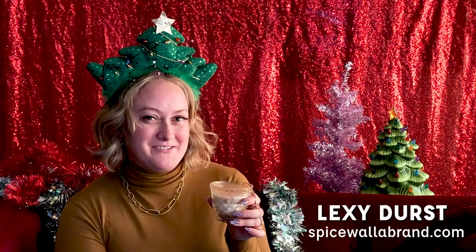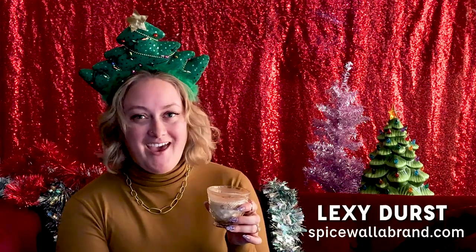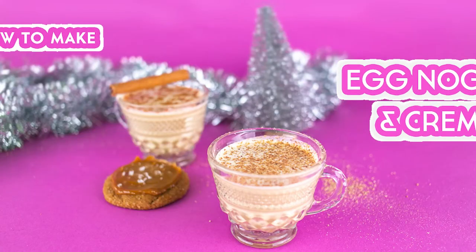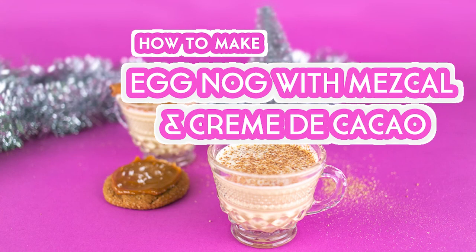Hi, I'm Lexi from Spice Llama, and today we're going to be making eggnog with mezcal and creme de cacao. My inspiration for this recipe comes from Jeffrey Morgenthaler's recipe for five common eggnog, which basically uses a mango tequila and amontillado sherry. So for my version, I thought, why not use mezcal?